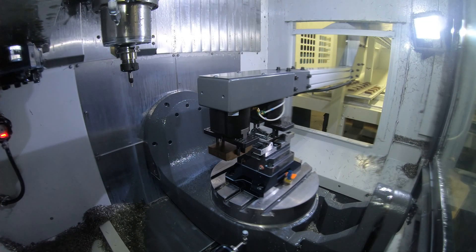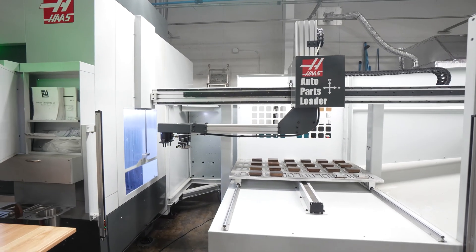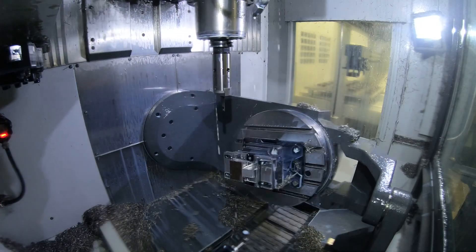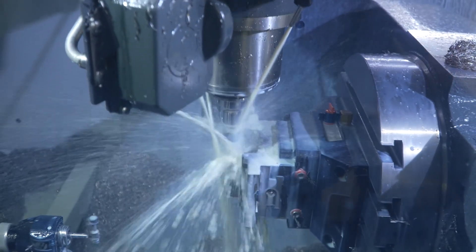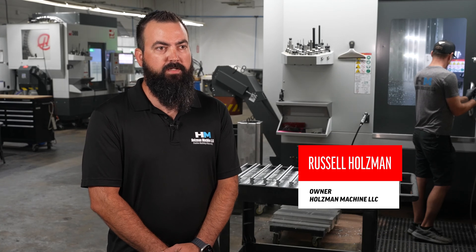Growing up working for my dad, he had his own job shop in Wichita, Kansas. He used Haas machines there. That's where I first became comfortable with them and kind of blossomed from there. My name is Russell Holzman. I'm the owner of Holzman Machine. We're here in Clearwater, Florida.